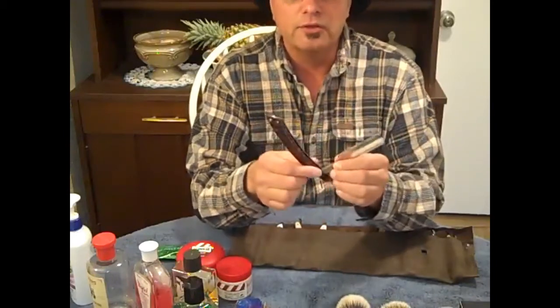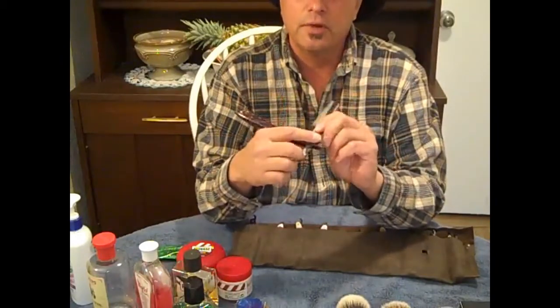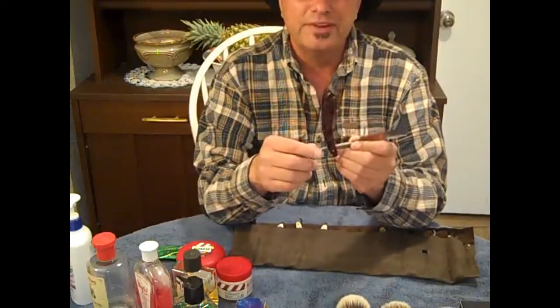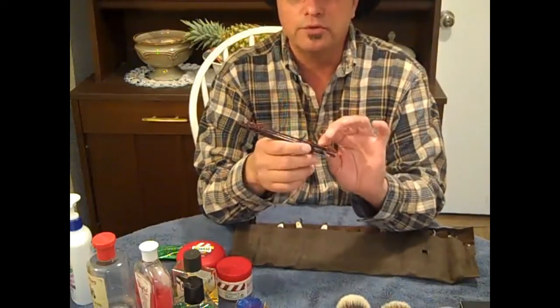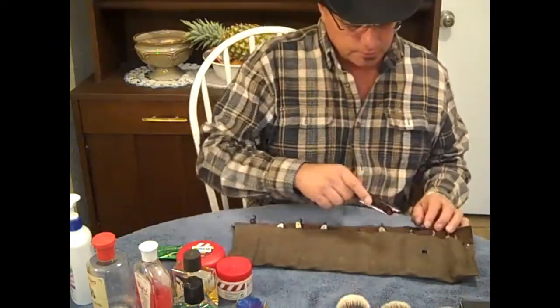These scales, which are the handles, are replaced and these are my creation. They're made out of Kiranite, which is a very nice product because it doesn't absorb any water, it doesn't warp, it doesn't fade. It's very, very nice.